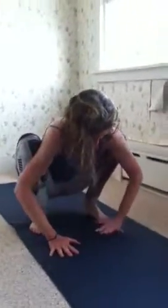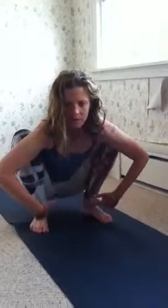Here's what I do. First, I come into this one — this is Malasana. This pose is a really great stretch for the ankles and for the hips. So I come immediately here like this. So good.